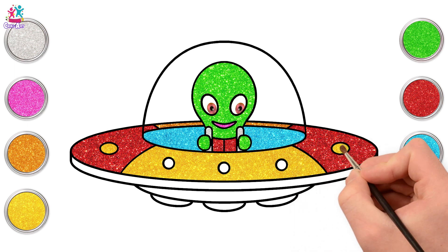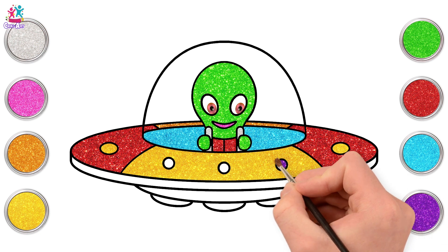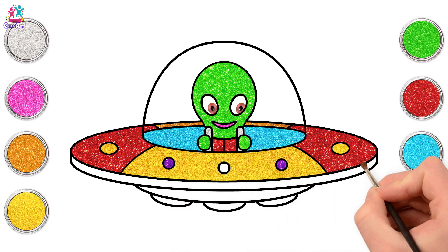Let's paint the other one. How about some purple for the front dots? Looking fantastic! What do you think?